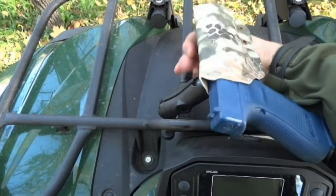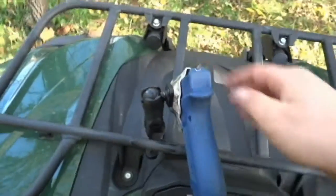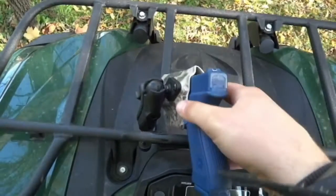It's just fully adjustable — you just loosen this up, you can put this wherever you want, you can have it however you want it sitting here, just lock it back down, and you've got your holster.